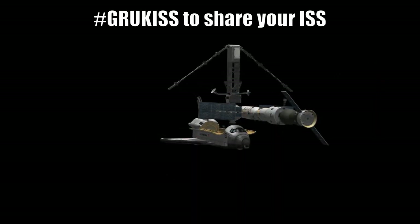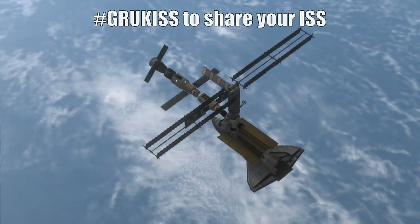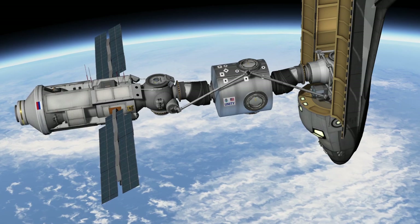So make sure you get in on that action too, if you are building or have built a replica International Space Station using Kerbal Space Program. Right, I think we are about ready to show you the next part of the ISS construction process. But before we get into that, we have a message incoming all the way from Tasmania, Australia.